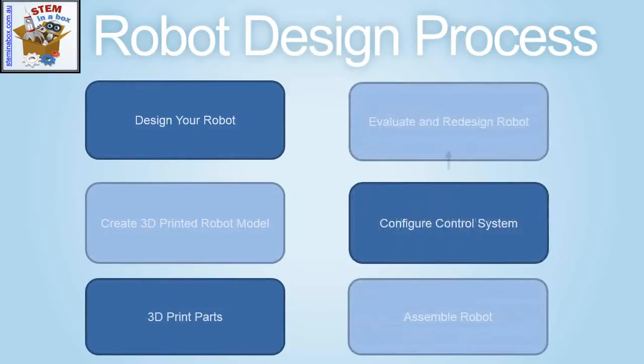This consists of six simple steps: designing your robot, creating a 3D printed robot model, designing the 3D printed parts, assembling the robot, configuring the control system, and evaluating and redesigning the robot.